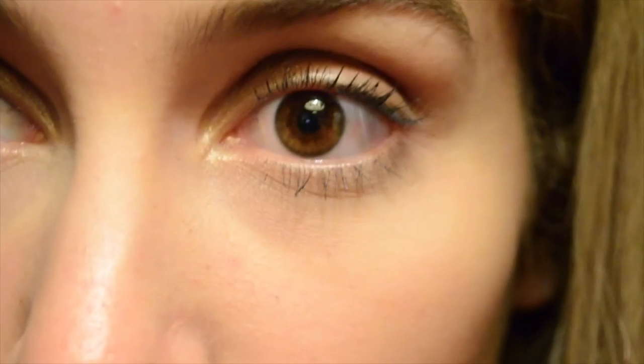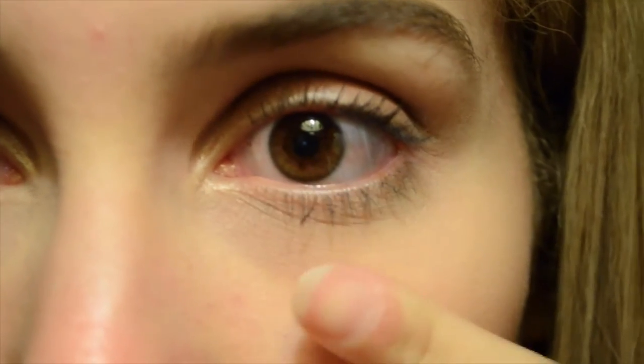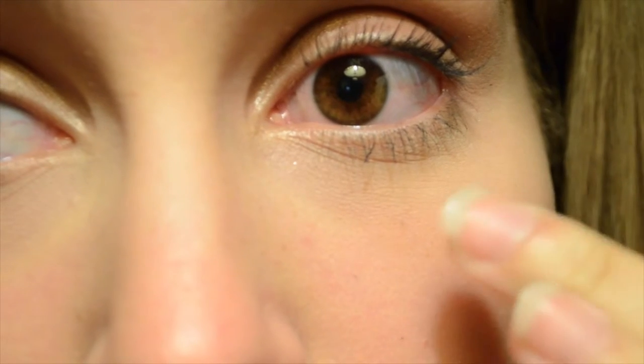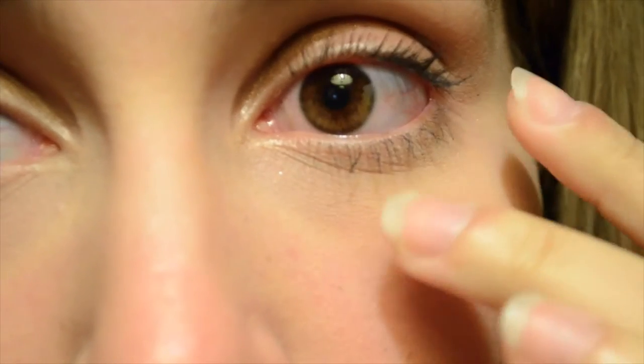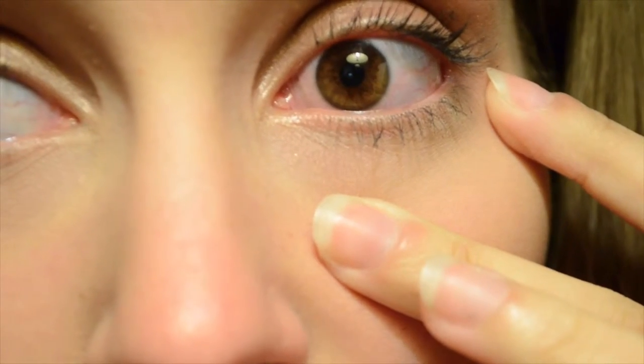It does look really dry but my under eyes generally look really dry. I just use a regular moisturizer — I don't have an eye cream. One day it would be cool to get those filled out, and maybe when I'm closer to 30 I'll get that done.